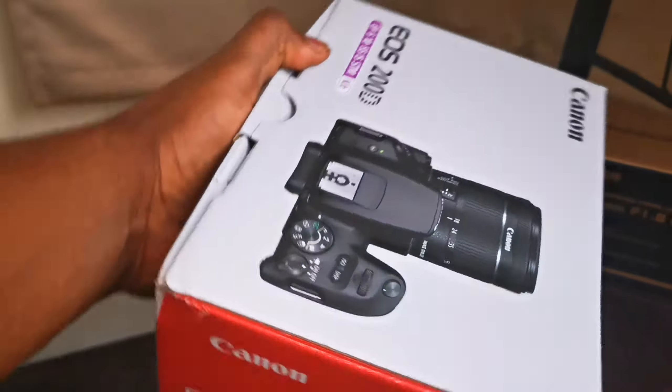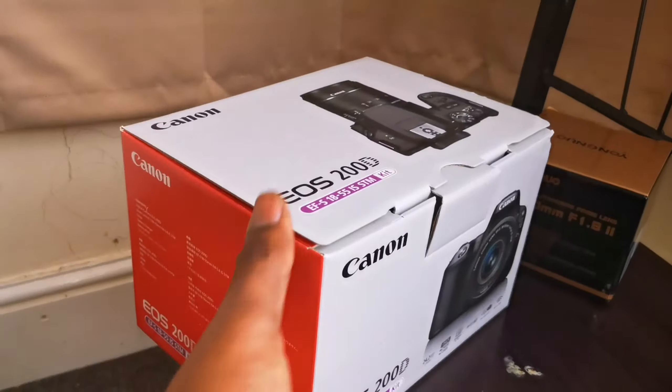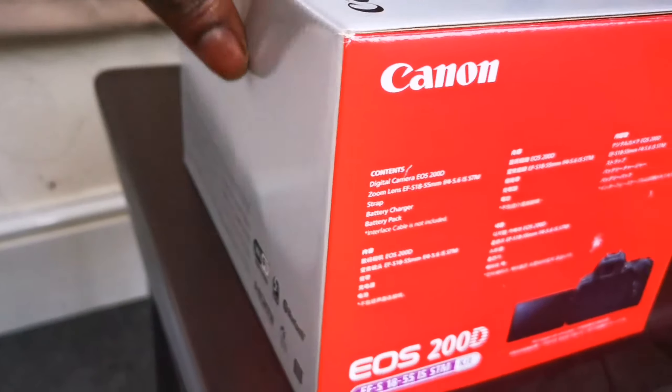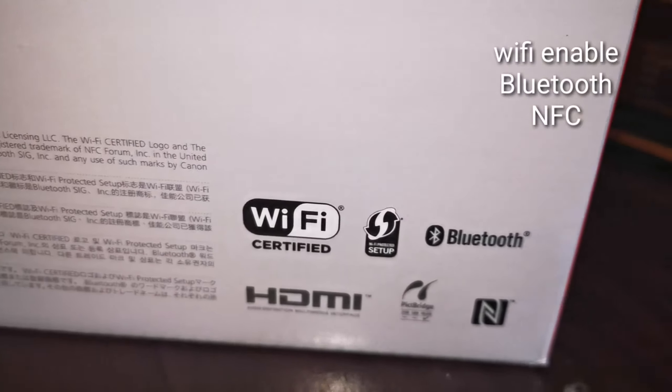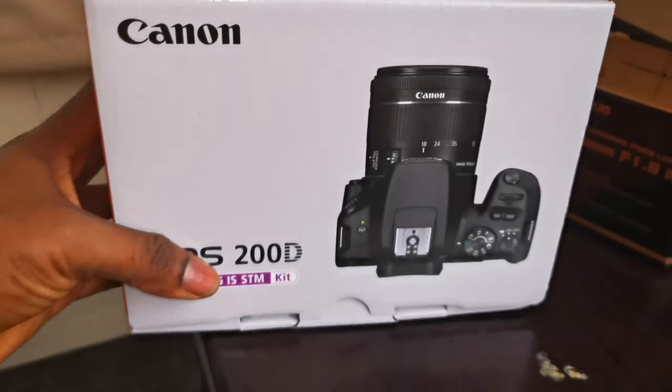It's got two different names for two different continents. As you can see on the box, it's got pictures — this is exactly how the box looks. It's Wi-Fi enabled, it has Bluetooth, and it has NFC. It's actually a very, very good camera.